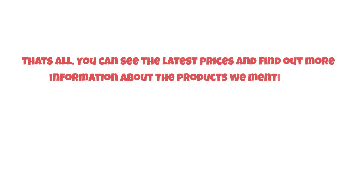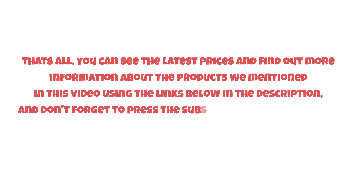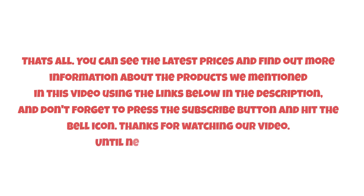That's all. You can see the latest prices and find out more information about the products we mentioned in this video using the links below in the description. Don't forget to press the subscribe button and hit the bell icon. Thanks for watching our video — until next time, have a nice day!